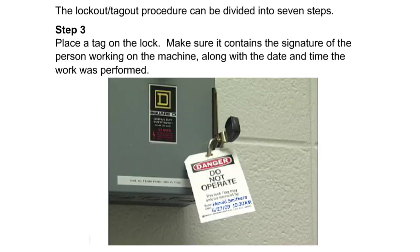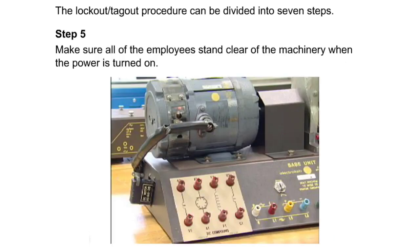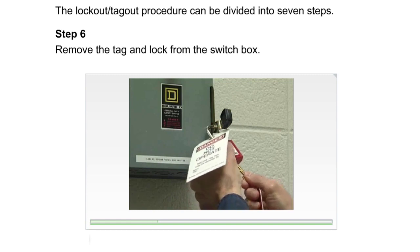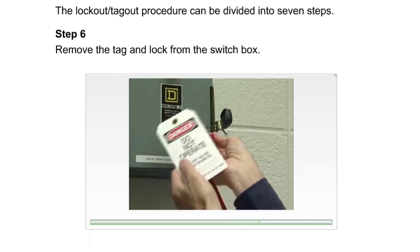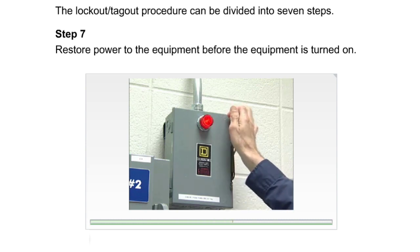The key should be kept by the individual who owns the lock, particularly while work is in progress. Step three: place a tag on the lock; make sure it contains the signature of the person working on the machine along with the date and time the work was performed. Step four: when the work is completed and before restoring power, check that all items used to do the repair, such as blocks, braces, and tools, are removed. Step five: make sure all employees stand clear of the machinery when the power is turned on. Step six: remove the tag and lock from the switch box. Step seven: restore power to the equipment.